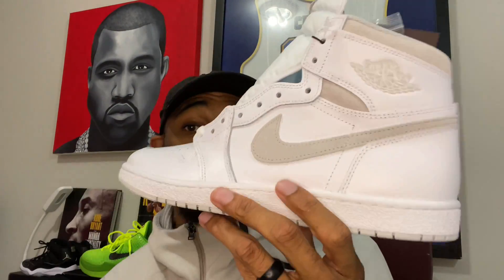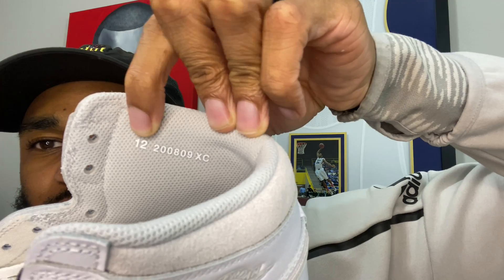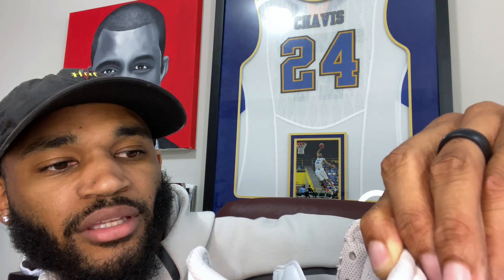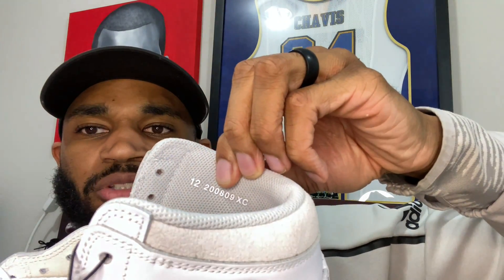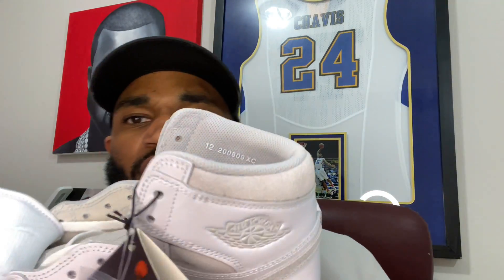Another detail I missed — the size tag is not like our new Jordan One silhouette. We've got our size here; I think '20' is for the year, '08' is for the month, and '09' is for the other month. So it looks like it was being produced in August and September of 2020 — just a little nugget for you guys.